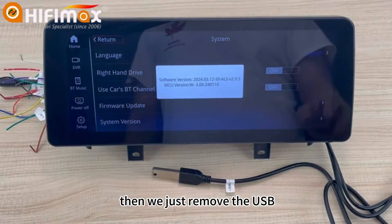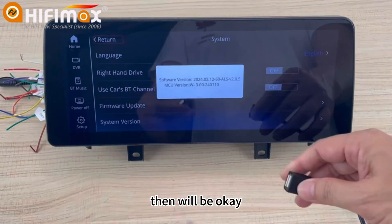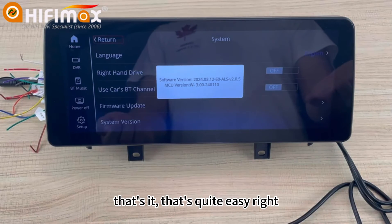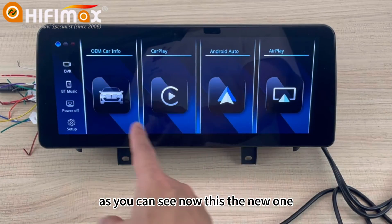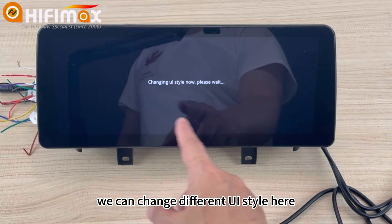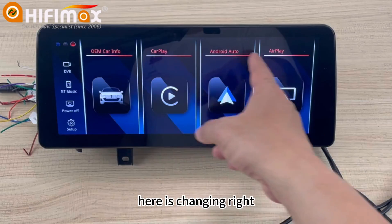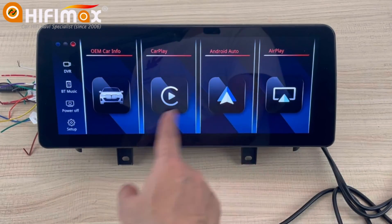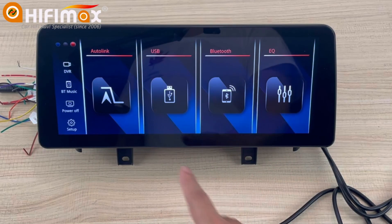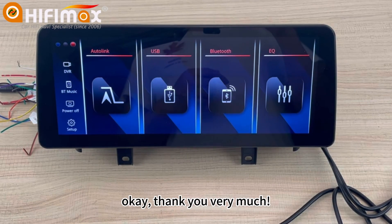Now we just remove the USB and we'll be okay. That's it — quite easy! As you can see, this is the new UI. We can change different UI styles. The other settings are all the same — no difference there. Thank you very much.